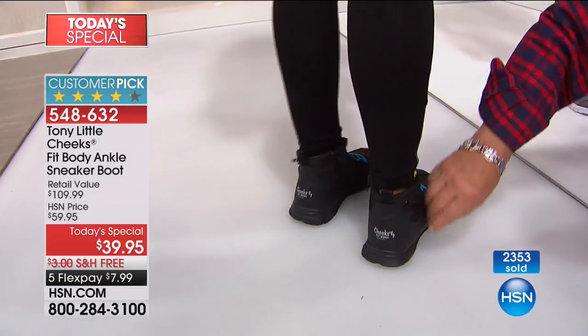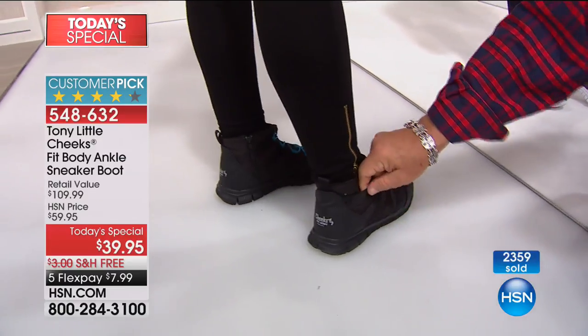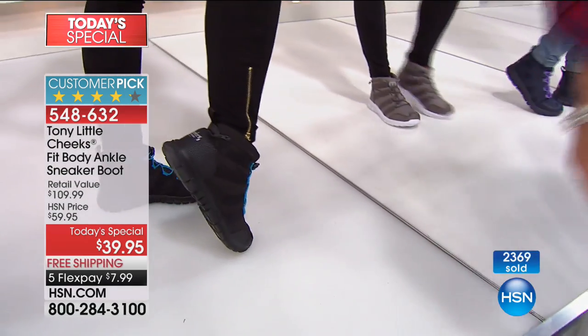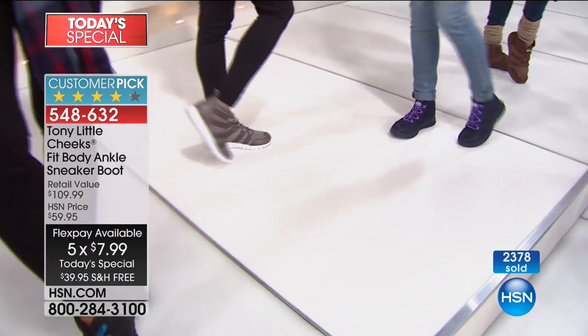And then on the other side — don't forget — each one of these has a separate hidden pocket that you can zip up and put your keys in or put a credit card in. If you're going to a pumpkin field or a fall festival, you've got a credit card on one side, your keys on the other side, in your shoes.